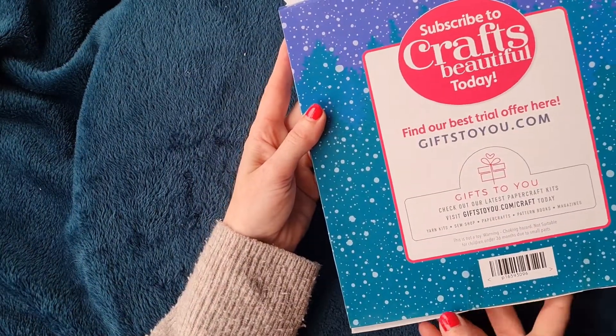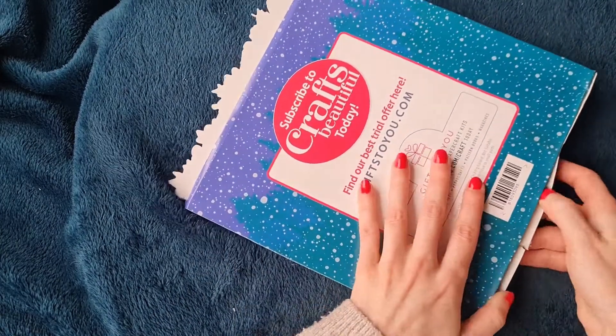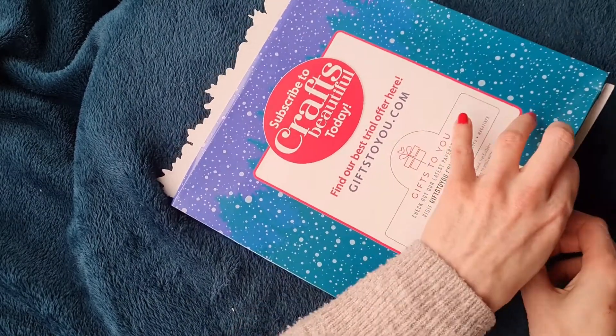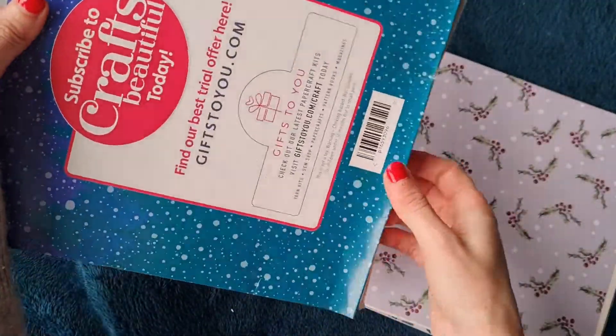The kit includes papers, die-cut pieces, card blanks, gems, and bows. We've already made some Christmas cards this year but we'll try to use this set to make some more. Let's open it up and have a quick look at some of the papers and goodies inside.